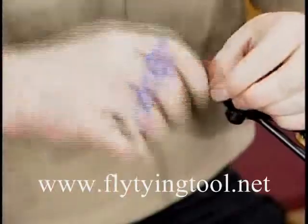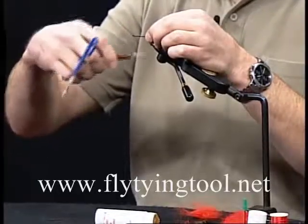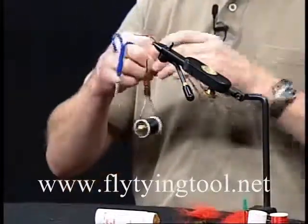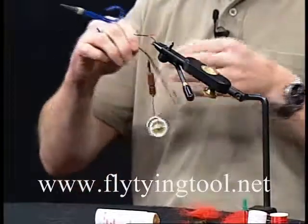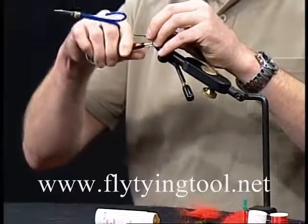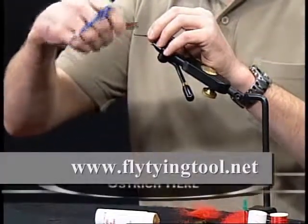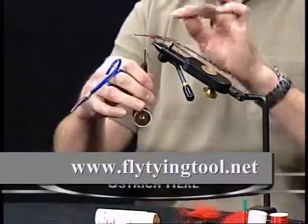Basically anything you can put in a dubbing loop you can use for this tool. If you're tying a fly with a peacock body, cut the tips off of the peacock because they're always going to break anyway. Tie the peacock on the underside of the hook. The reason for that is you want the loop and the thread all coming off in the same place.